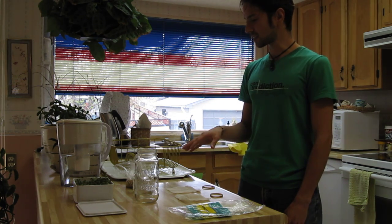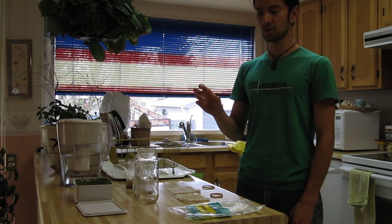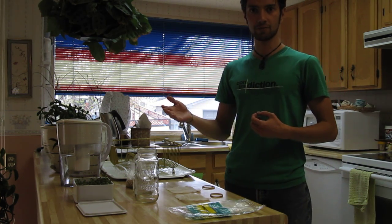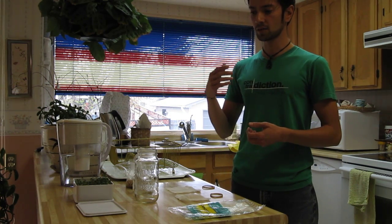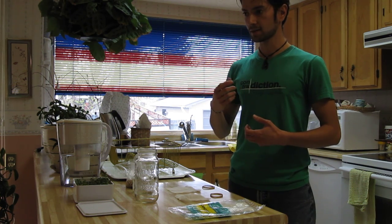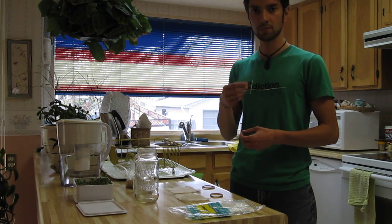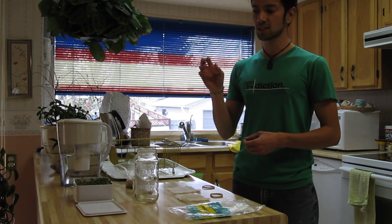One last thing before I get into these: with sprouting, you're creating far more enzymes. Even thinking about this from a molecular standpoint, you're taking something that's dormant with all its shell around it and bringing it into plant form — from seed into plant, you're activating the seed. So you're not only creating more enzymes, but you're creating more life and more nutrition from it. That's actually what's more appropriate for our bodies to eat, rather than harvesting small seeds, grinding them up, and eating them directly. This gives you a lot more energy and they're so much easier to digest.